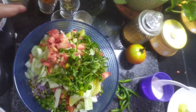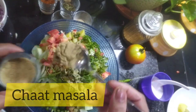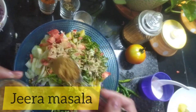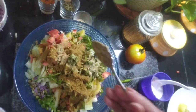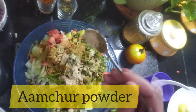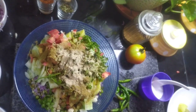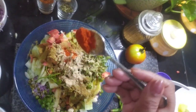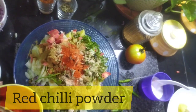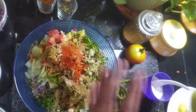Now for the spices: add one spoon of chaat masala, one small spoon of jeera powder, and you can also add some aamchur powder. Since we've already added chaat masala, I'll also add some red chilli powder on top. You can adjust the red chilli powder to your taste — skip it if you prefer less spice.